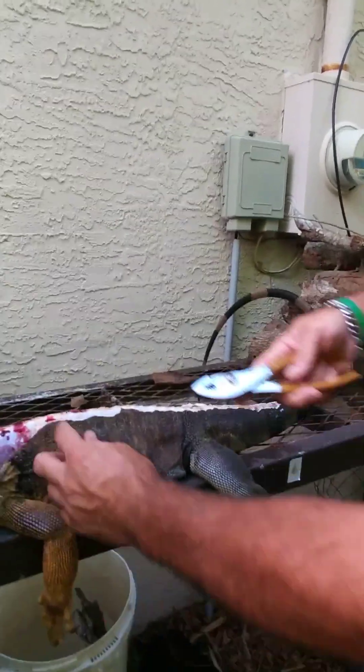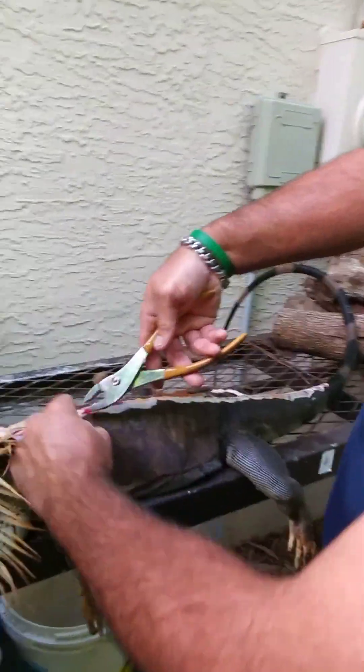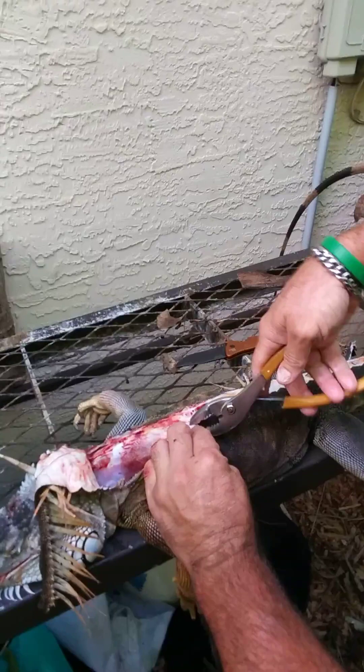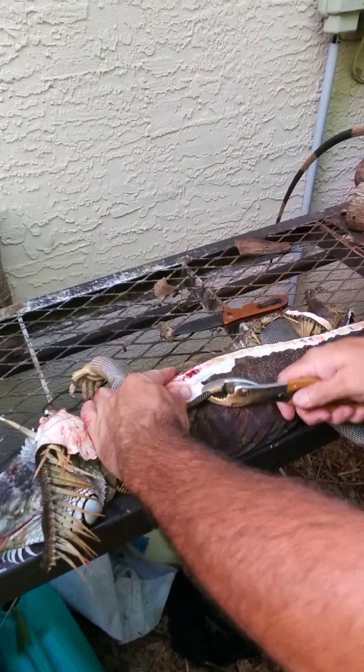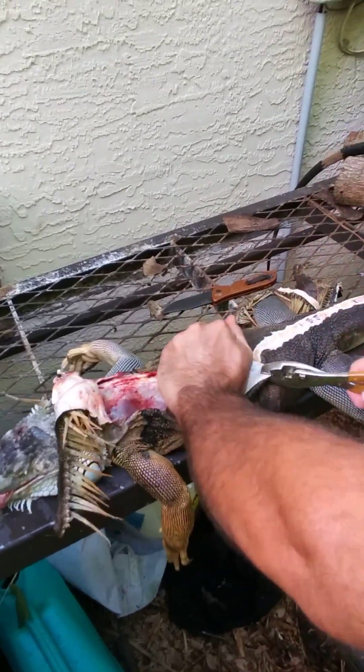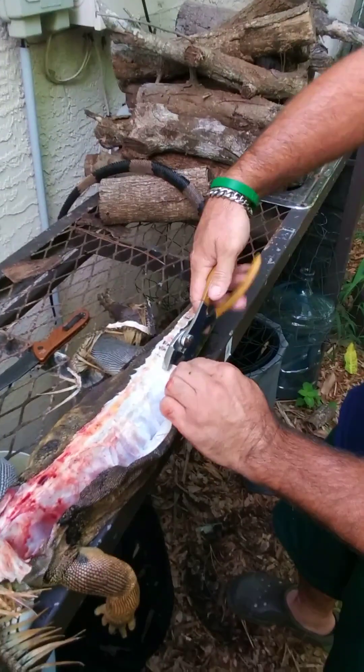I don't worry about down here where it's thin. Now you grab it with pliers — you grab the skin and you pull back. That's it. Pull back, keep pulling back.